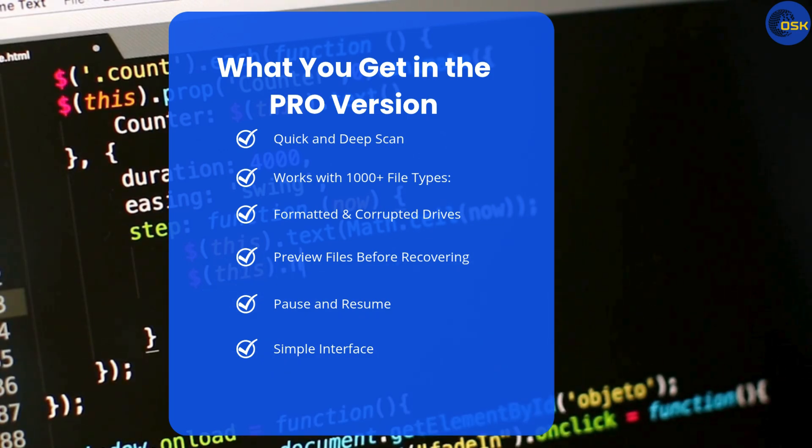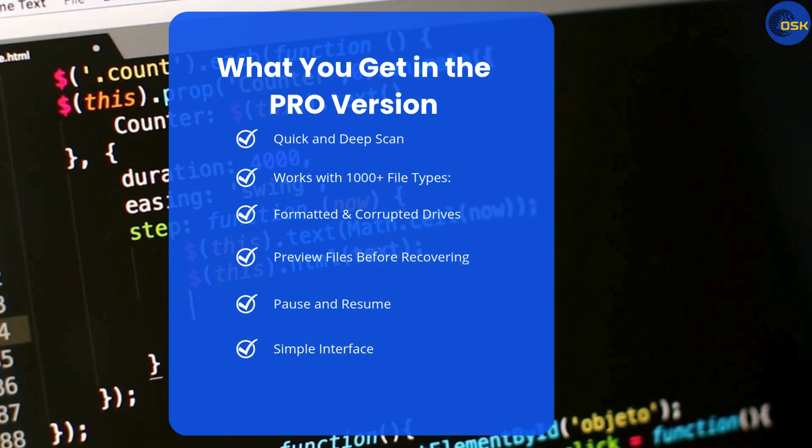Here are some of the key things I like about it. Quick and deep scan — you can choose a fast scan or let it search deeper to find more files. It works with 1,000 plus file types and can recover almost anything: photos, videos, documents, audio, and more.